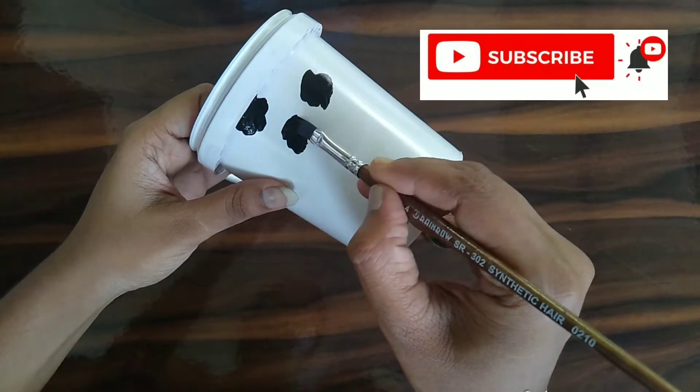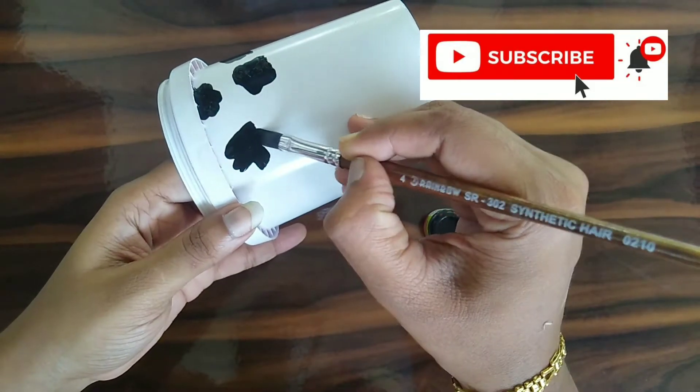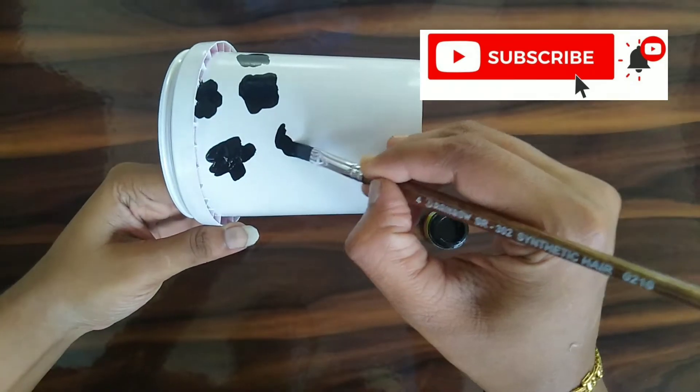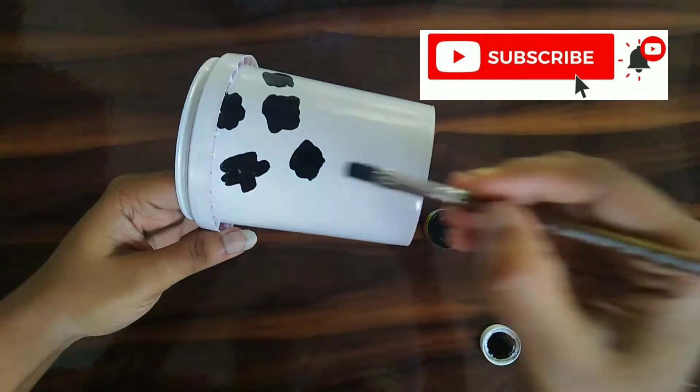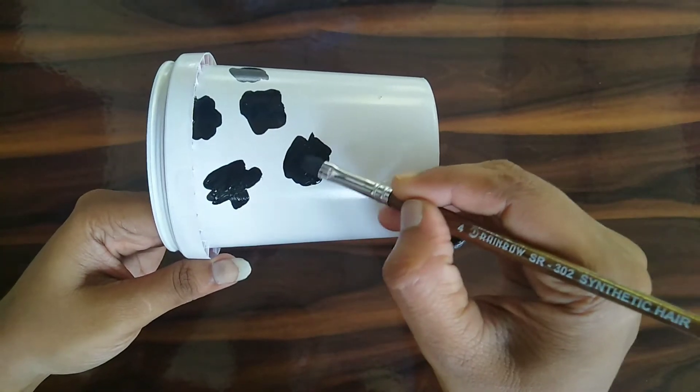If you want to subscribe to the channel, please hit the bell icon. If you want to like and share the video, please comment.